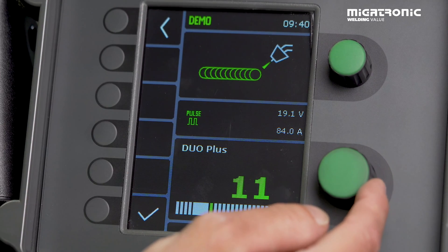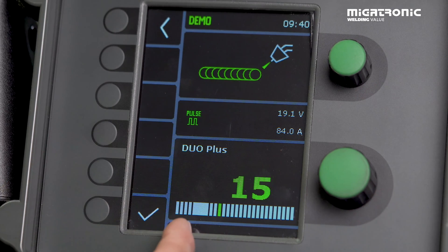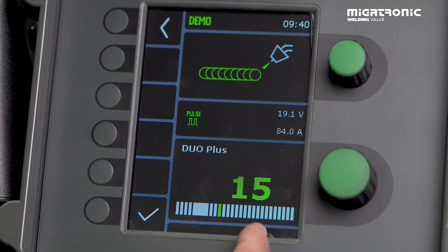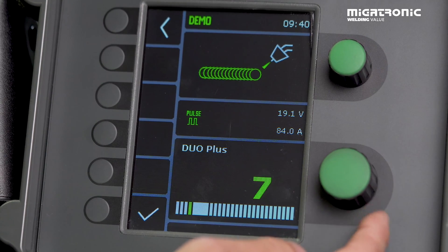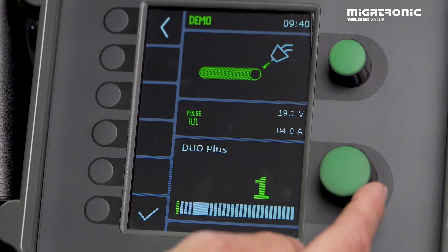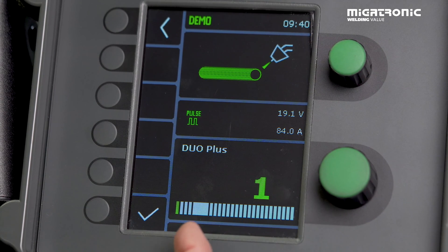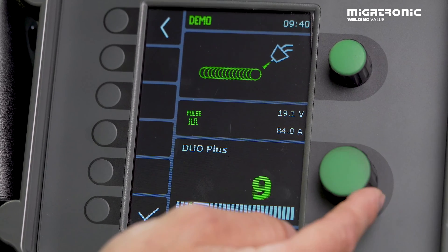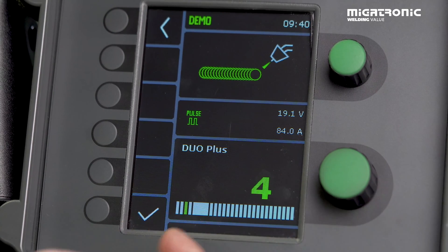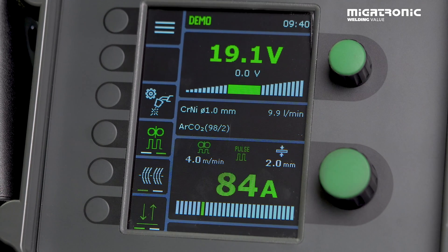We can see it has a certain pattern. If we put in a bigger number we can see the pattern changes. So at 10 and above we get a TIG-like appearance. If we want to gain some speed we lower the number, and at 1 — which is the fastest — we really gain some speed. TIG-like appearance: go bigger than 10. Faster welds: get closer to 1. Make your choice, then tick and you're ready to go.